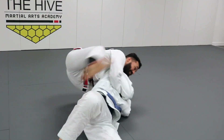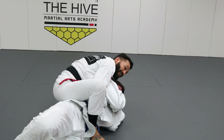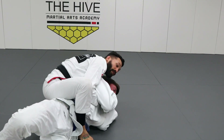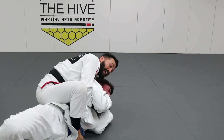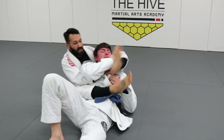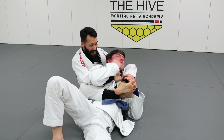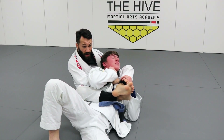I build my base and drive him forward while I make my knee pillow. I step over his belly heel to hip. My right hand again adjusts the collar — I go underneath to the bottom side. I open my left foot, fall into the hip, and start to close this over.